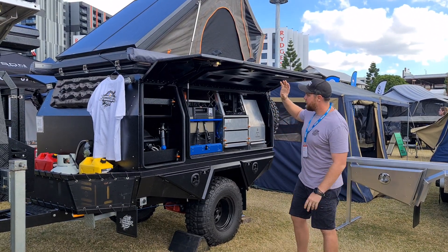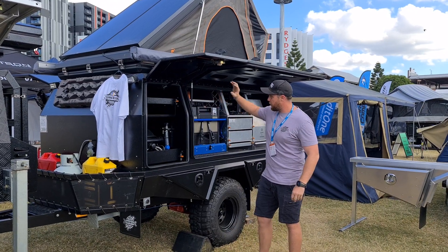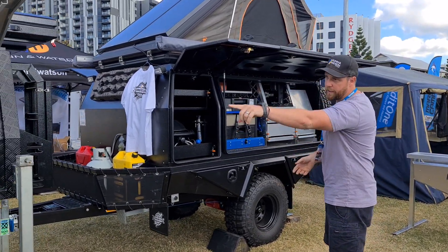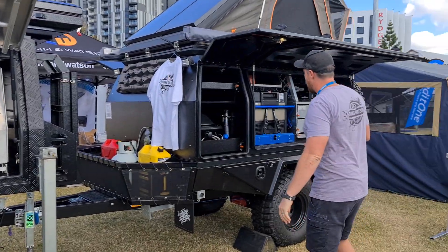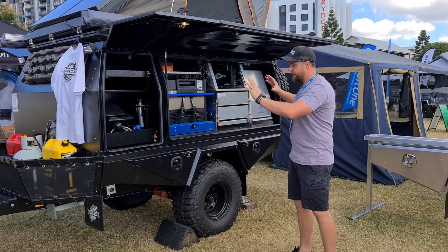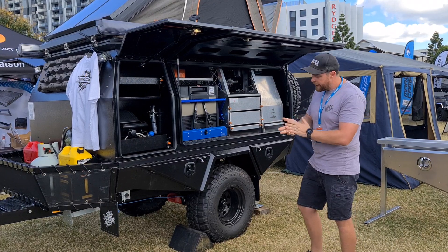Hey guys, Dallas here from Dun & Watson. Just the last day of the Let's Go Caravaning Show. We've got a bit of time, so I thought I'd give you a walkthrough of our original trailer that we built for the toy hauler that you'll just see to the left there. This one is essentially our tourer tray and one of our canopies, and we've just put it together into a functional off-road trailer.